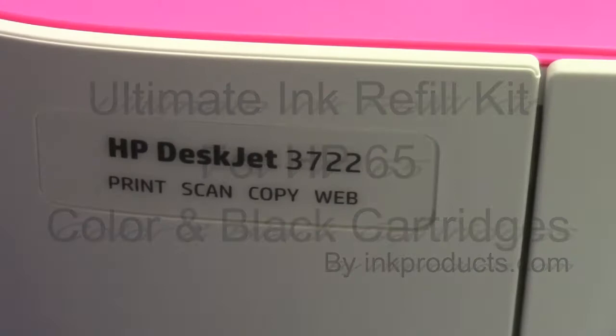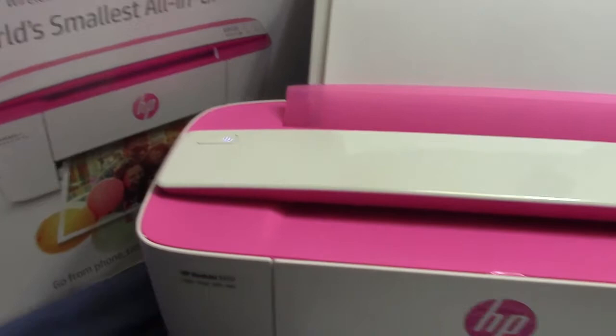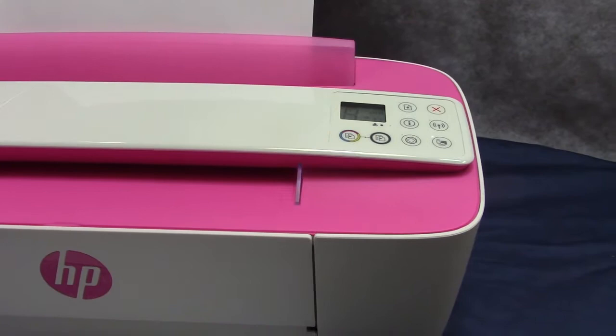This is the newest ultimate refill kit for HP's new printers that take the 65 cartridge. This is their smaller one — we just purchased it for the video so we can show you how to fill the cartridges. This is the smallest desktop printer sold according to HP. In the ultimate kit you get all the bottles of ink. I always make up a refill station so it holds my bottles as I'm filling.